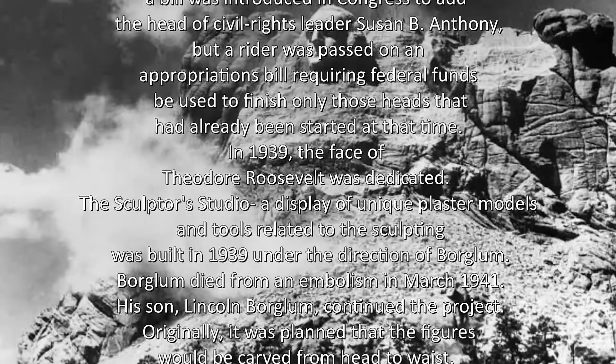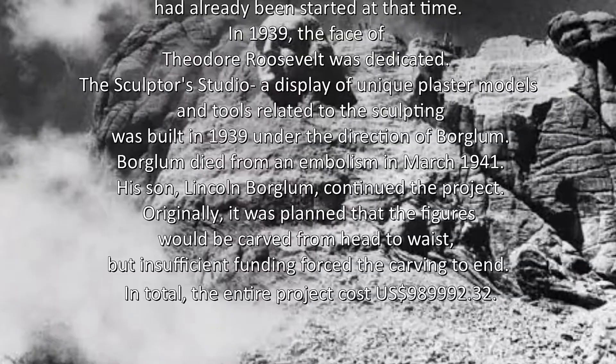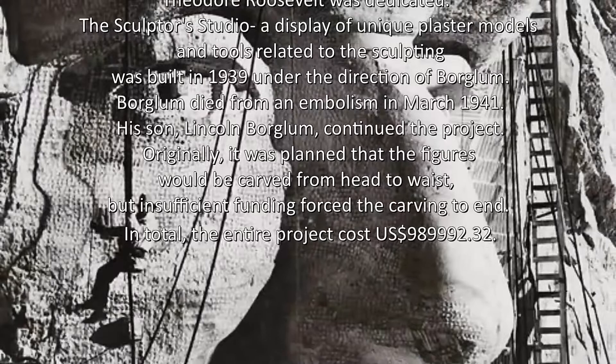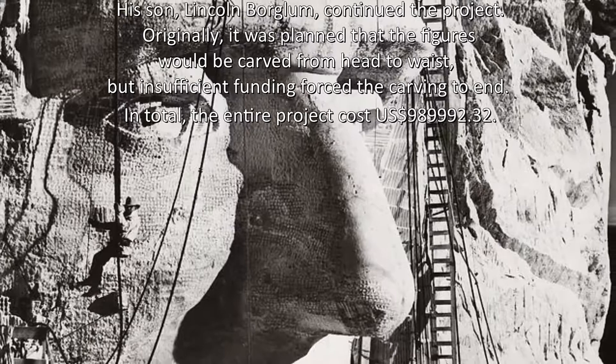In 1939, the face of Theodore Roosevelt was dedicated. The sculptor's studio, a display of unique plaster models and tools related to the sculpting, was built in 1939 under the direction of Boglum. Boglum died from an embolism in March 1941. His son Lincoln Boglum continued the project. Originally, it was planned that the figures would be carved from head to waist, but insufficient funding forced the carving to end. In total, the entire project cost $989,992.32.